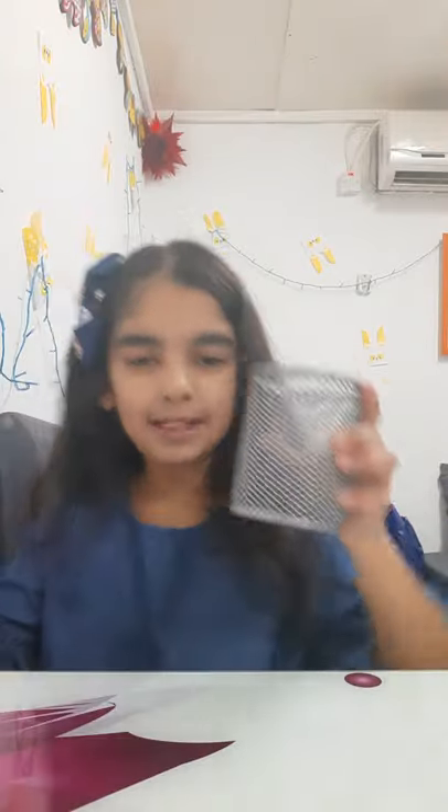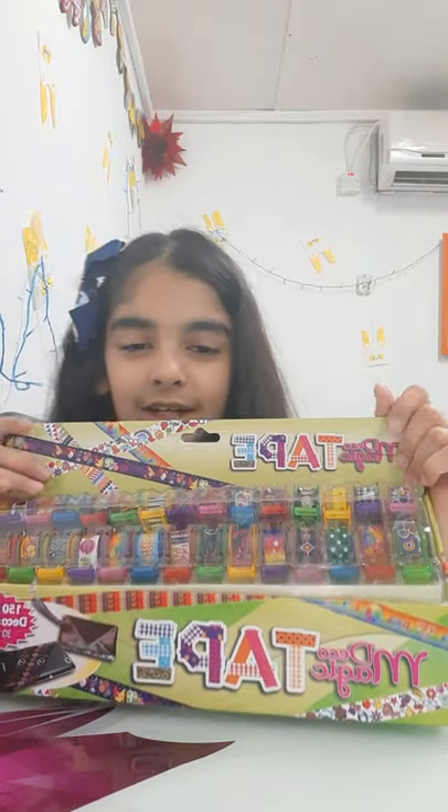Hello guys, today I am going to decorate my phone cover and pencil box with this beautiful magic pico tape. So let's start!